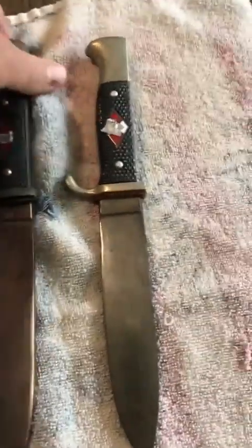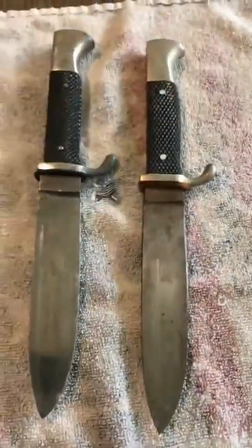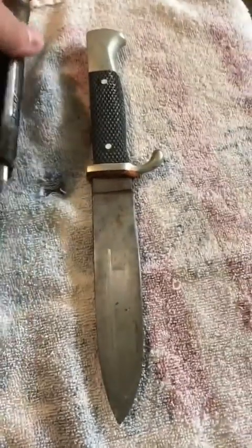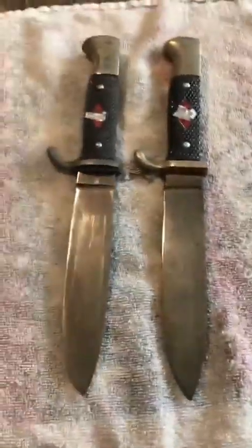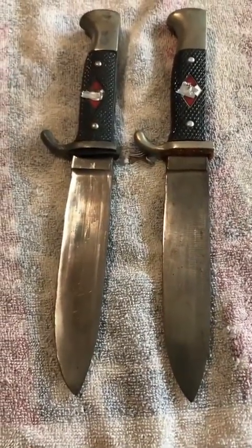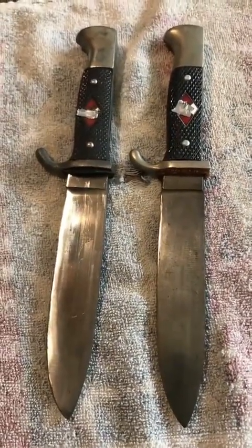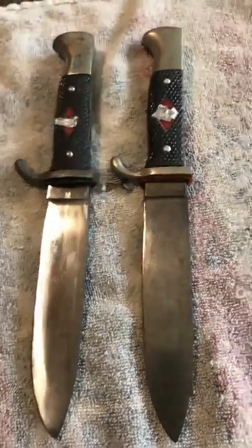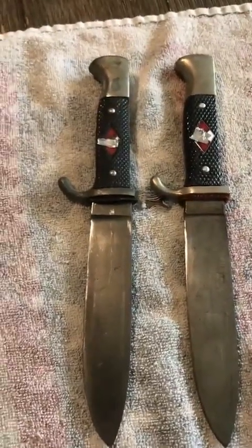However, a couple of differences will help you identify a legitimate HJ knife from a post-war HJ knife. Legitimate HJ knives were marked usually with either an RZM mark or an early maker mark, sometimes both if you're dealing with a transitional piece. There were also knives that were not marked at all — typically later war knives were completely unmarked from certain manufacturers.